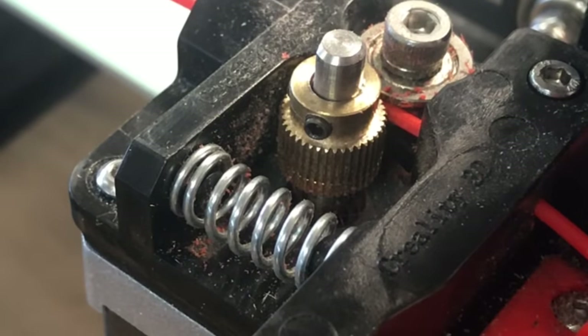Another potential issue is the spring. They do weaken over time and the Creality extruder does not have an adjustment screw to put more tension on it. So what some people do is put screws between the coils or a washer just to reduce the spring effect and make it tighter.